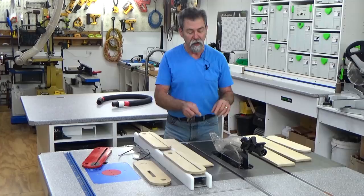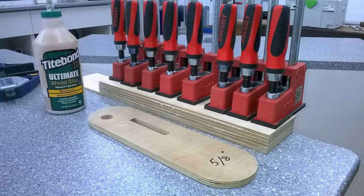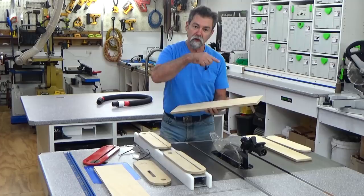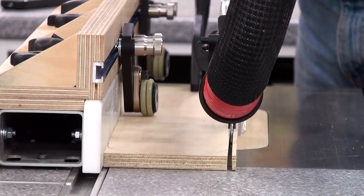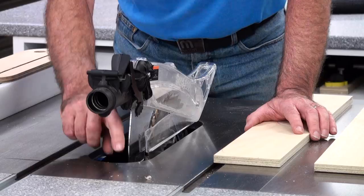We want to make these inserts. On my particular saw the insert is half an inch thick. Rather than using half-inch ply, I have laminated two pieces of quarter-inch ply together, let them dry, then cut some blanks. I used my old insert, popped it on top, scribed around it with a sharp pencil and left it slightly proud. I ripped the timber to the correct width until I knew it would drop into the throat of the table saw perfectly.